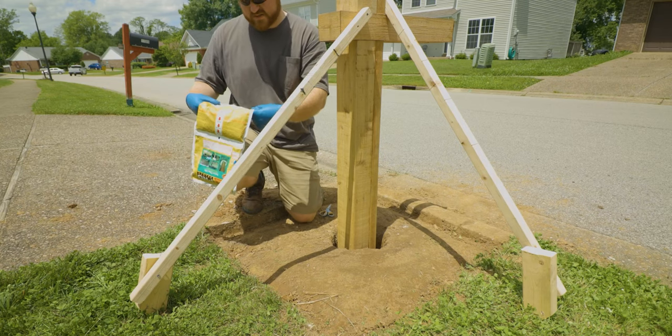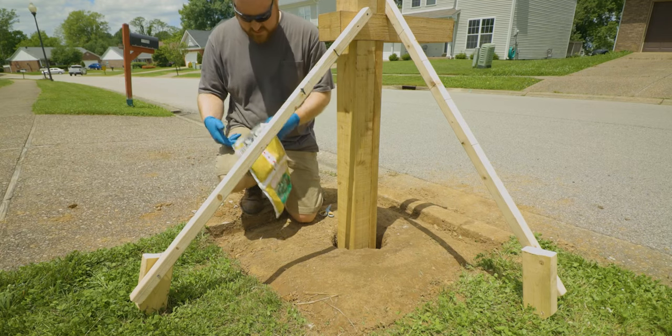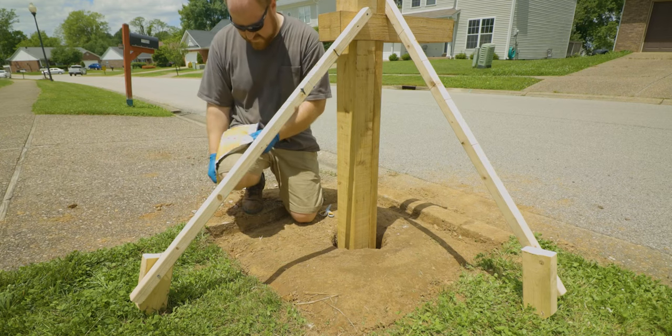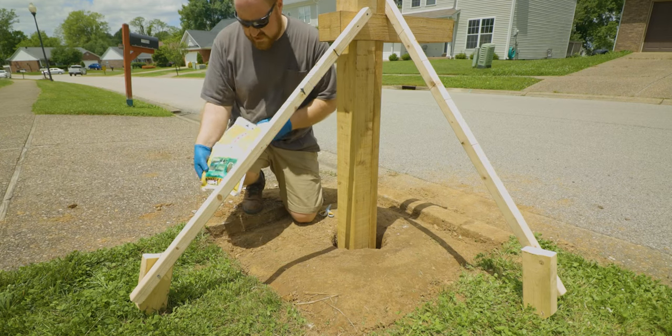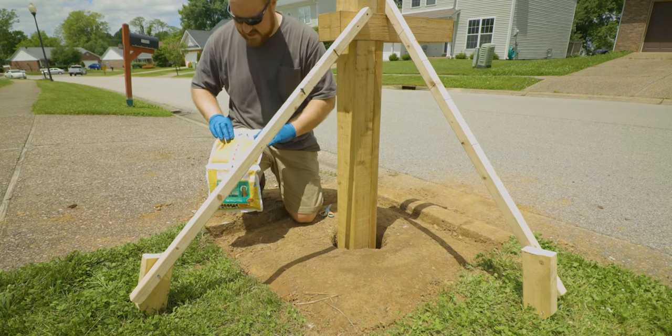The instructions say wear protective equipment, roll this side this way, do this for 15 seconds, cut open, and then pour in. So here we go.